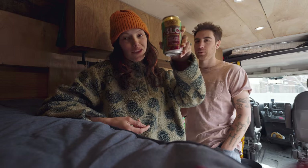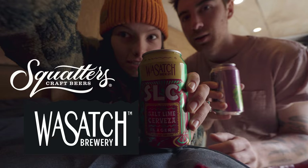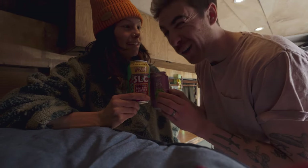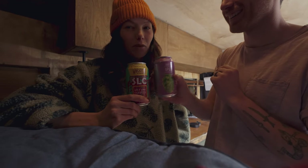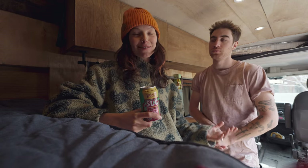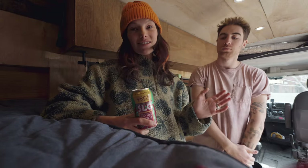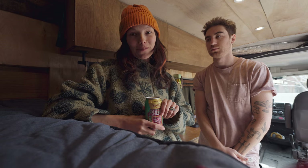Thanks again to the sponsor of this week's video — Wasatch and Squatters beers. It's the perfect pair. If you enjoyed this video, make sure to give it a like and subscribe to our YouTube channel, and check out our other social channels for more van, outdoor, ski, and bike content. Thanks so much for watching and keep on crushing.